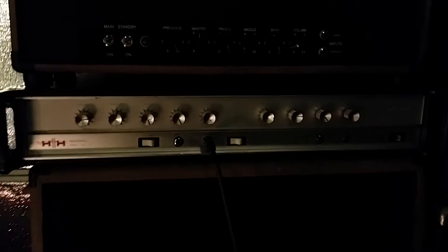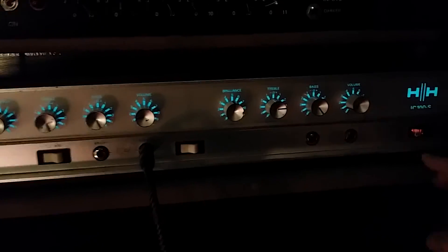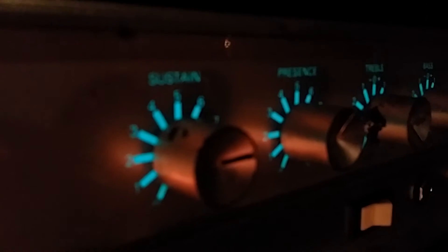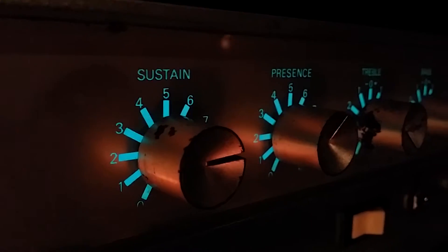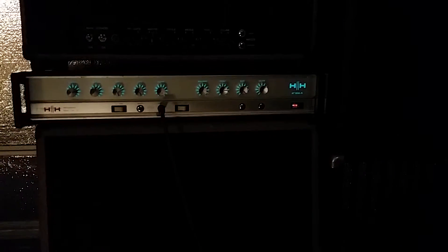Quick tour. One of the coolest things about this amp — if you had one of your dad's old stereos with those kind of greenish-blue colors on the dials — that's what this looks like. Some of the stuff on your back line just looks cool to start with.